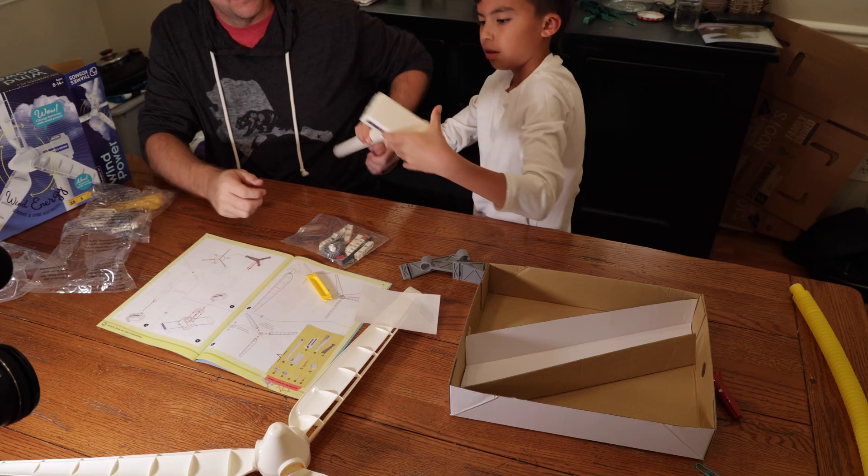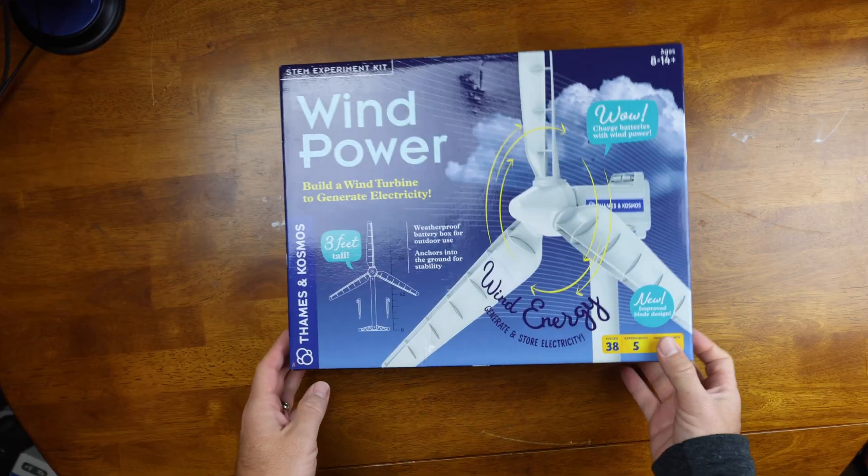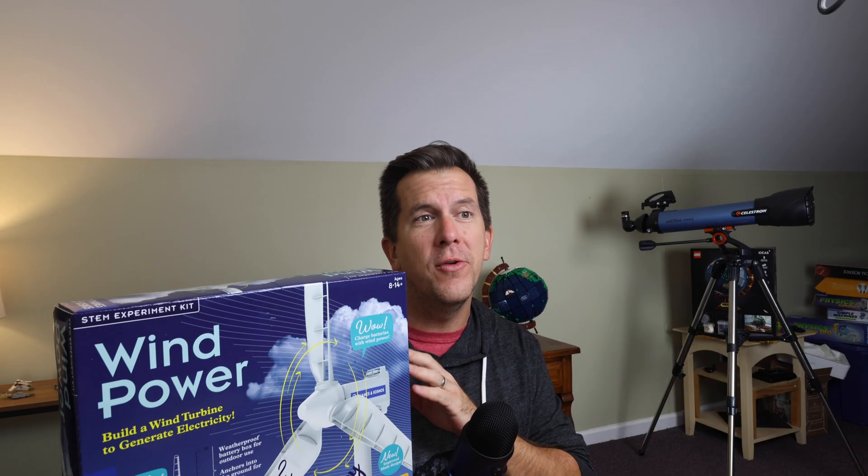This week I'm doing a full review on the Thames & Cosmos Wind Power Physics Kit. And as much as I love Thames & Cosmos and all of their science kits, and I typically try to put a positive spin on most of the reviews that I do, as much as I hate to say this — Houston, we have a problem.